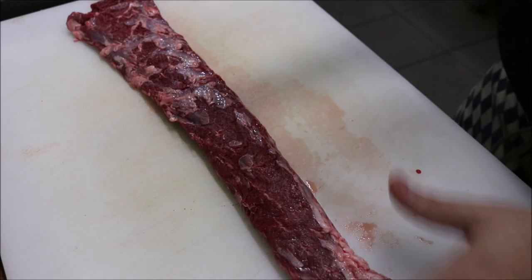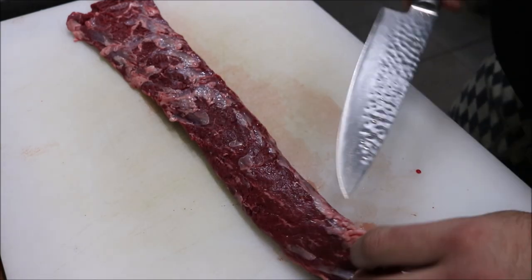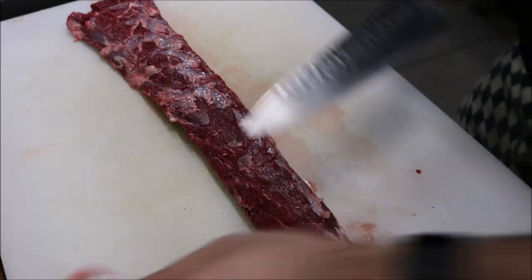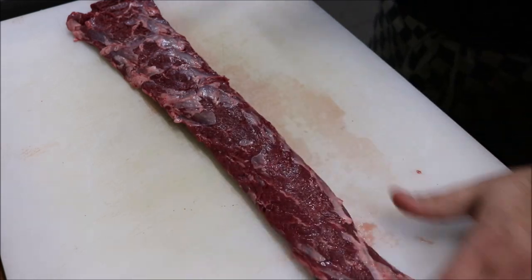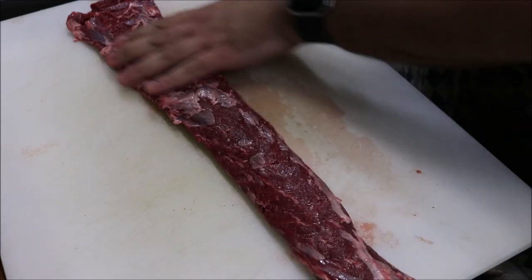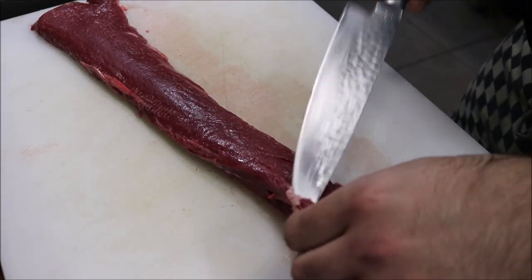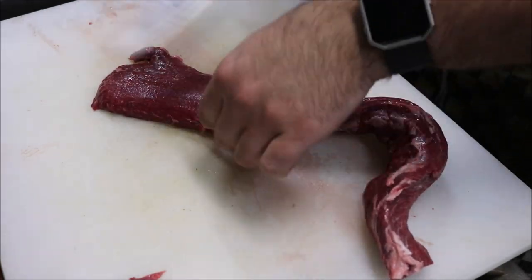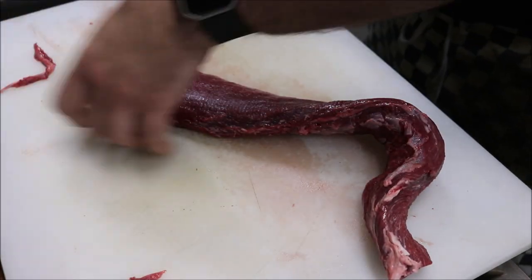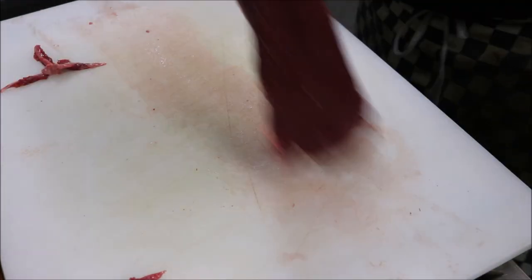The first thing we need to do is trim it. You want to look for any burns or any excess fat and just trim that off. You can either throw that out or save it to make mince. Little pieces you can leave — that's fine. Flip it over and check this side too. Any sinew as well, take it off.